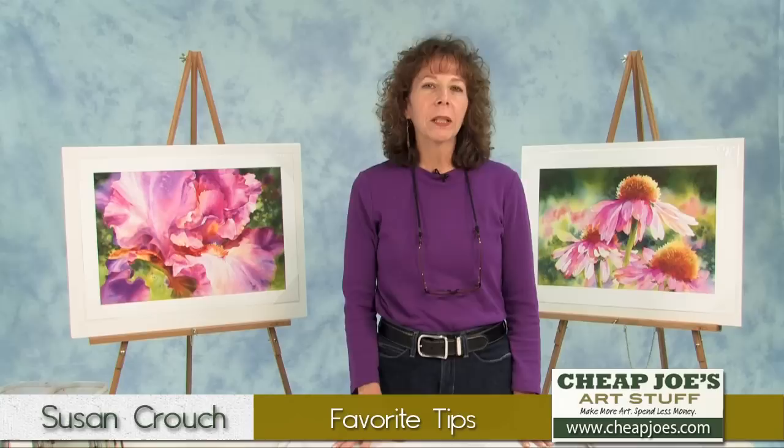Hi, I'm Susan Crouch here in Joe's Test Studio, and I'd like to share a couple of tips with you that have been helpful to me in my watercolor journey. Maybe they'll help you, too.